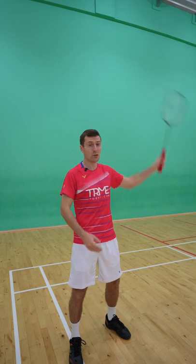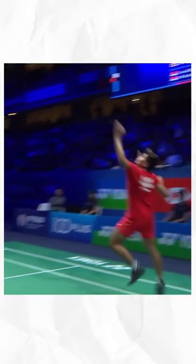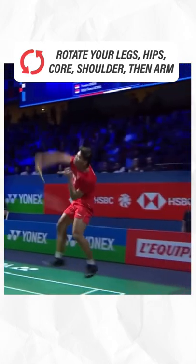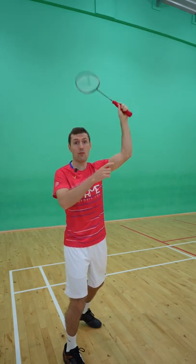Our second tip is that you need to rotate. We see a lot of people just using their arm to create power, but this is wrong. You actually need to generate power from your legs, which enables you to rotate your hips, then torso, and finally your shoulder. Only then do you use other parts of your racket arm like your elbow, forearm, and wrist.